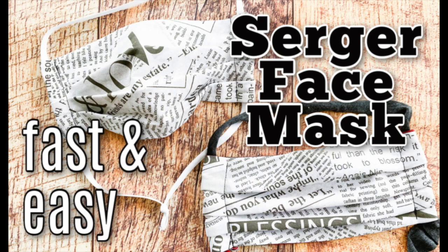Hi, it's Steph from Girl Inspired. Today I'm going to show you how to make a really quick face mask using your serger. If you don't have a serger, that's fine — I've also included instructions to use a sewing machine, but it is going to be the fastest by using a serger.